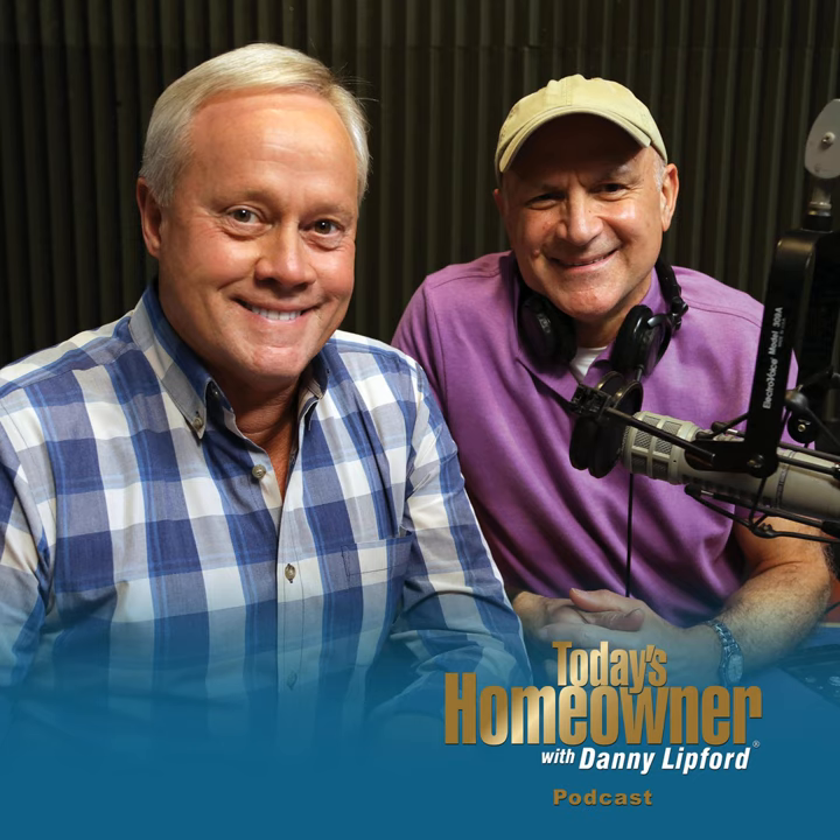I'm Danny Lipford with tips for today's homeowner. From patio to paradise, enter our backyard paradise contest through April 14th to win $10,000 in paved stone materials and labor, giving you the yard of your dreams. Go to todayshomeowner.com/contest and tell us why you need a backyard paradise makeover.